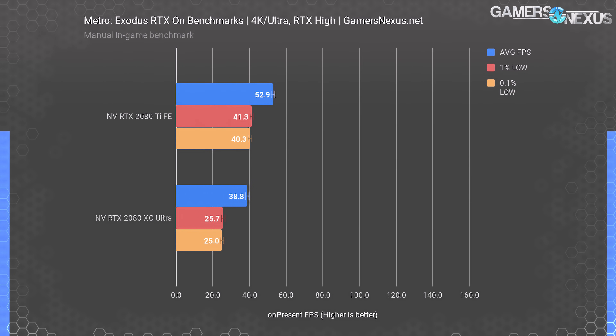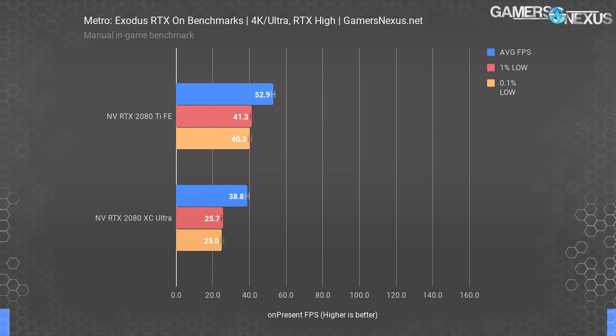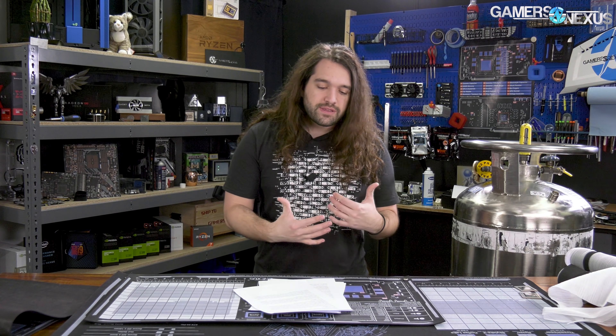The 4K chart is almost embarrassingly barren, though to be fair it stops becoming pertinent to test lower-end cards when you're below 30 fps. At 4K ultra with RTX high, the 2080 Ti leads the 2080 by about 36%, a gap that expands as pixel throughput becomes limiting. Both devices struggle with RTX enabled. The most sensible approach at 4K is to disable RTX altogether — a 2080 is perfectly capable of 4K with a reasonable fps in this game, just with RTX off.